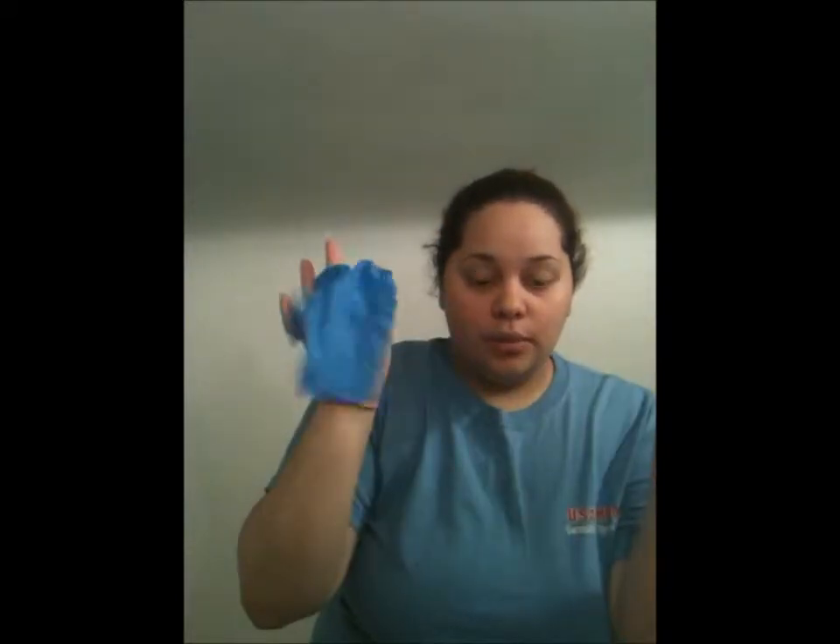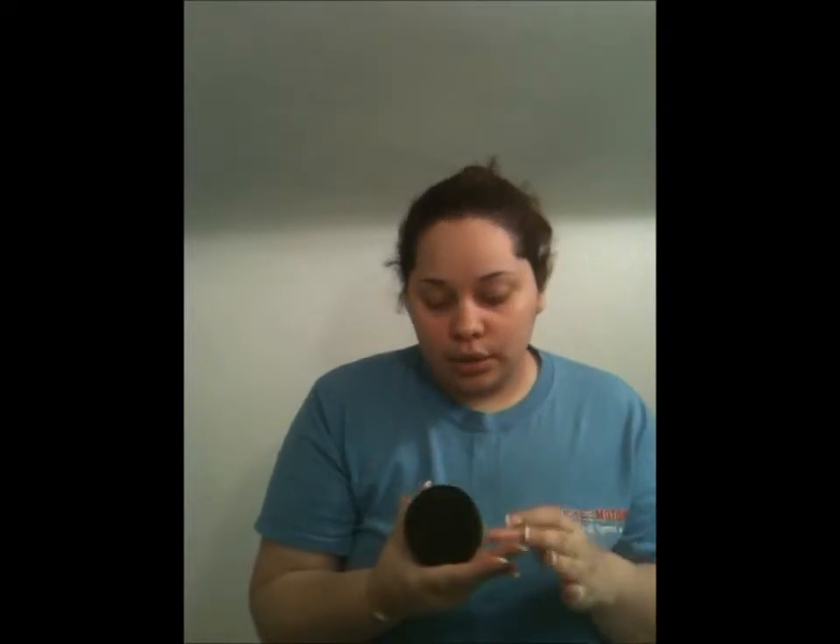Just to recap the products: my dye from Ion and my developer also from Ion. Make sure you have some clips to clip up your hair when you separate it, and gloves so you won't stain your fingers. To keep things clean, you can use petroleum jelly, Vaseline, hair food, or coconut oil.